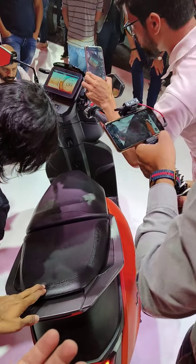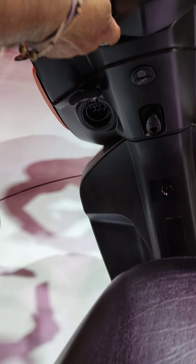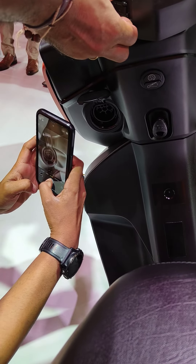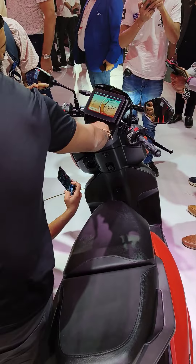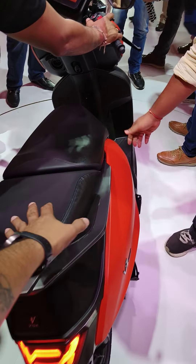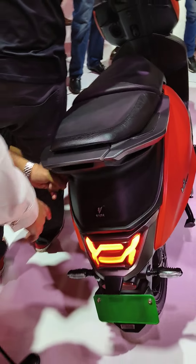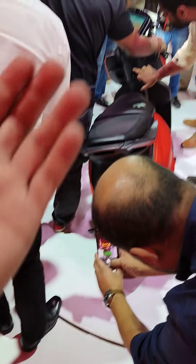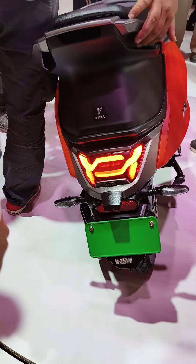The touchscreen infotainment system supports Bluetooth, and you also have something called SOS — a segment-unique feature that will send an alert to pre-saved numbers in case of any issue, such as a rider accident. You also get LED front lights and disc brakes all around. The features remain the same across both versions; it's only the battery size that differs.